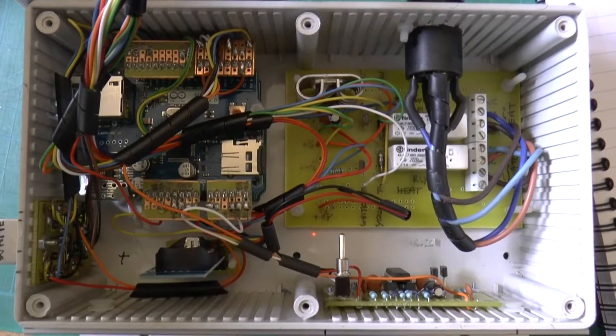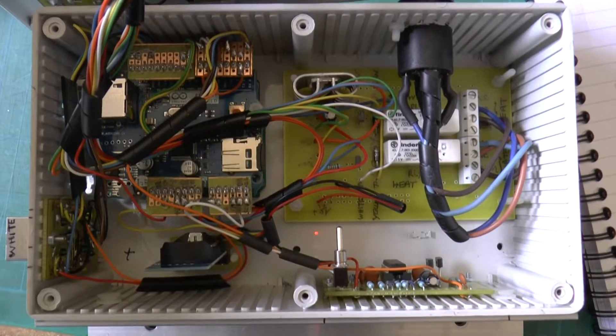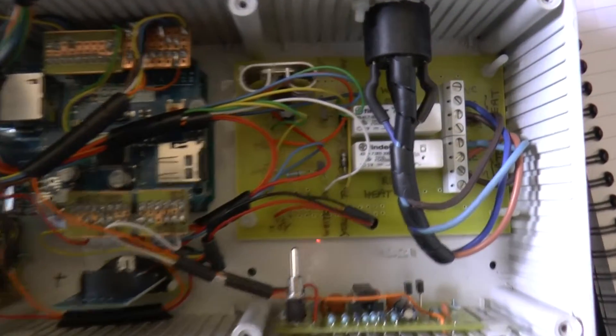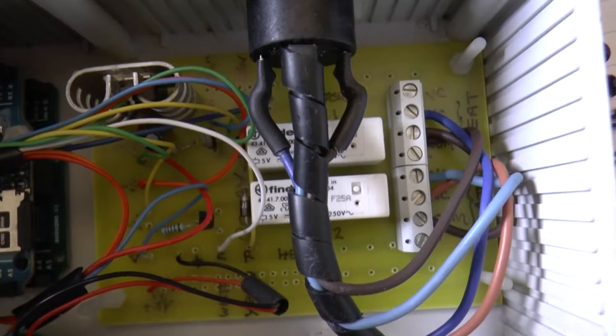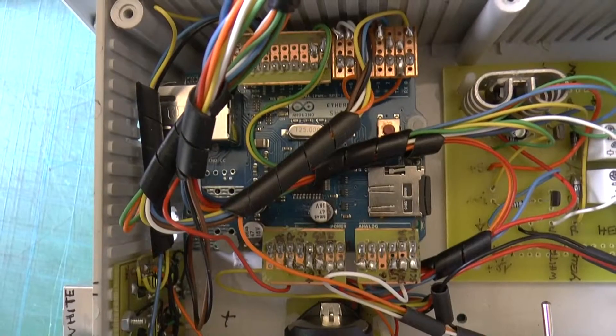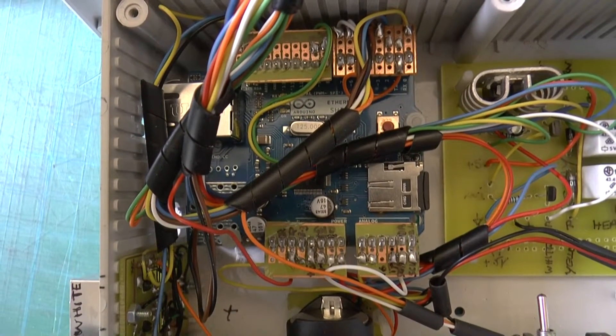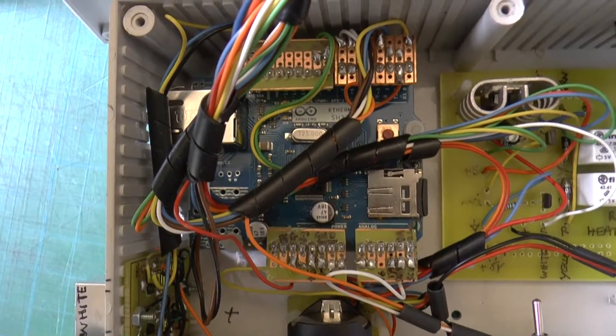Inside the box on the left is the Arduino Uno and on top an Ethernet shield. To the right, well separated from the low voltage components, are two mains voltage relays to control radiator heating and domestic hot water. The Ethernet shield has a slot for an SD card which amongst other things stores the on/off times and the thermostat settings.